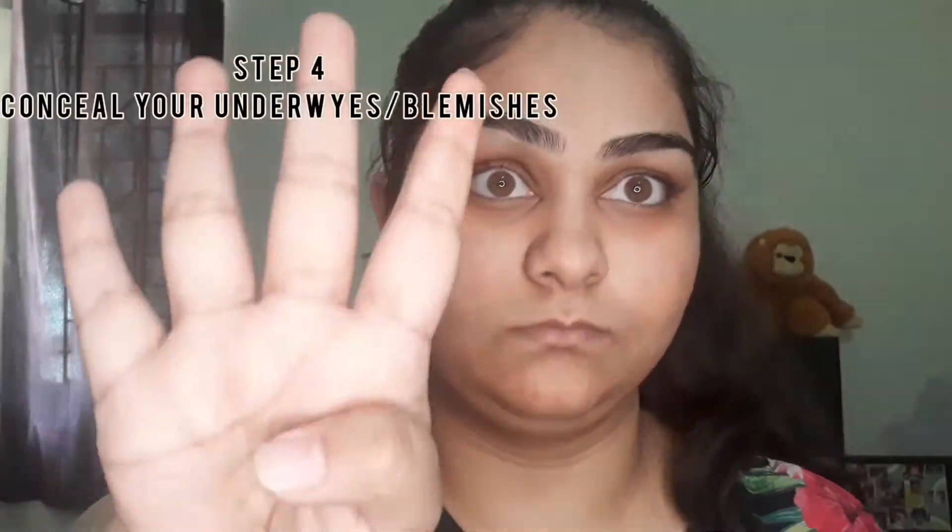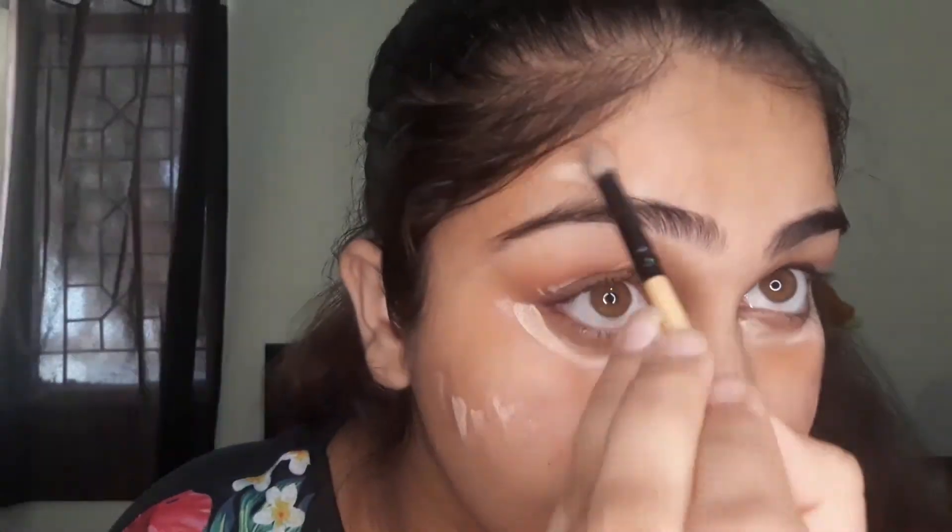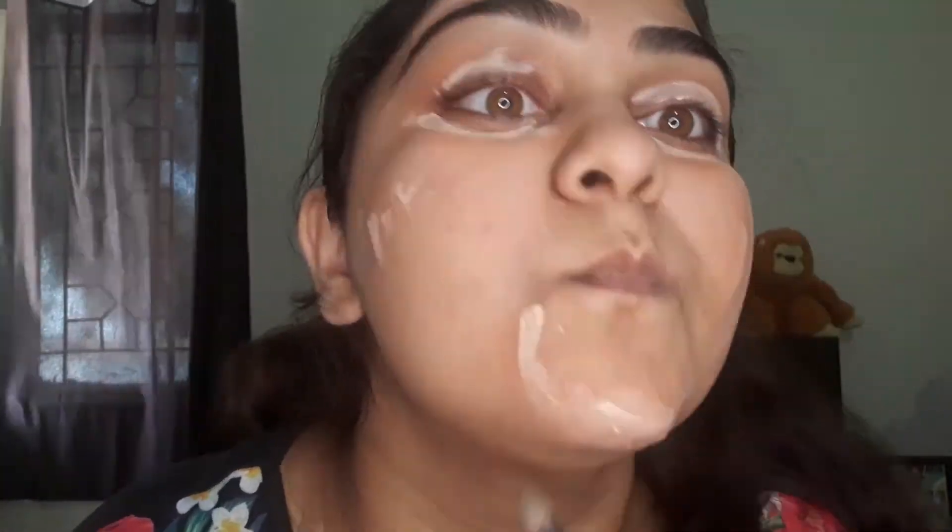I am also using it under my eyes as it will give better coverage for my concealer. I know right now it's looking horrible but believe me the end product will be perfect. The fourth step is to conceal your under eye and acne spots. I am using the same palette to conceal, using two different shades out of the seven concealer shades it has. I am using the eye applicator brush to spread the concealer, then a brush or beauty blender to blend it in.